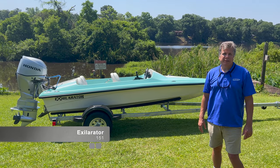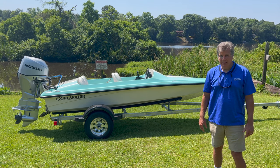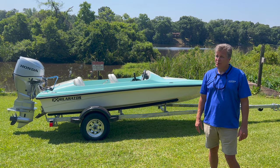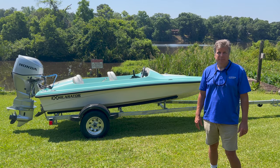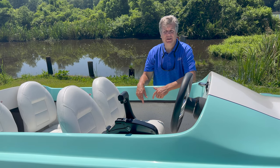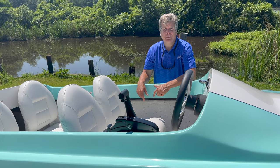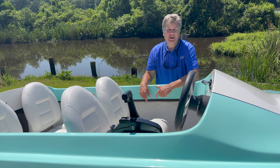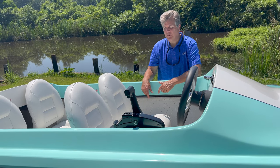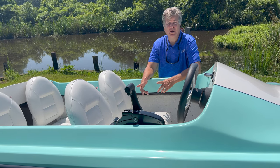Now we're going to take a look at the newly redesigned Exhilarator 150. You can see we've been making this boat for a little while, but the new deck is looking really nice and people are really liking it. The 151 has a deeper V than the 109, which gives it a smoother ride and handles a little bit deeper chop. The boat is a four-seater and it's very comfortable. There's lots of room in the front seats — matter of fact, if you're super tall, this is the boat you want.